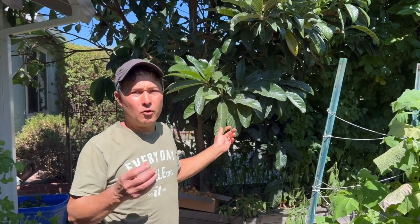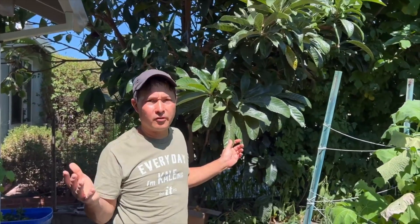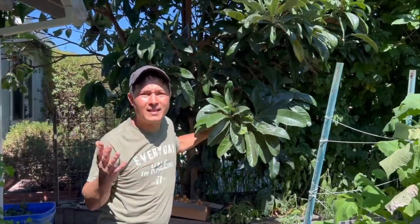This is not a kumquat — kumquat is more related to the citrus. This is a loquat, more related to the apple. And if you are lucky enough to live in California, northern or southern California, they will use this loquat tree as an ornamental landscape plant.